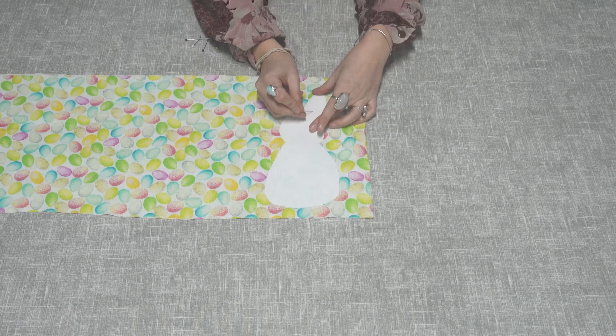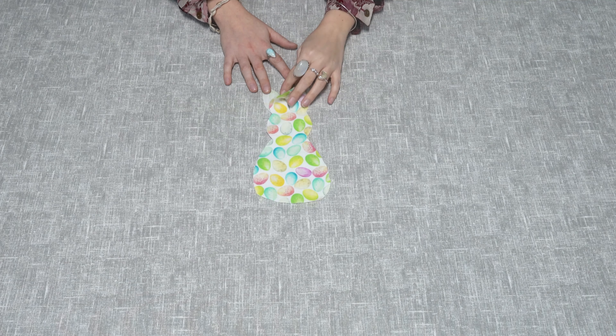Take your chosen fabric and place your template on top. Pin and cut out two rabbits.